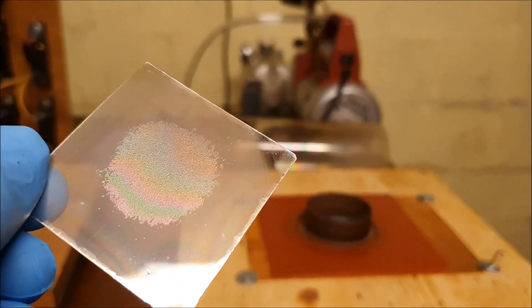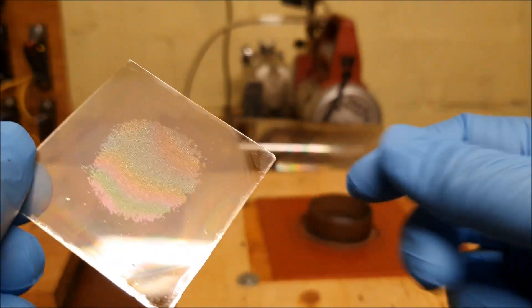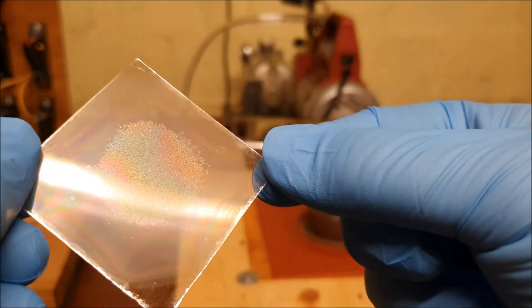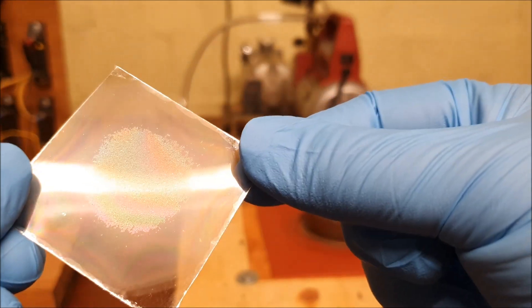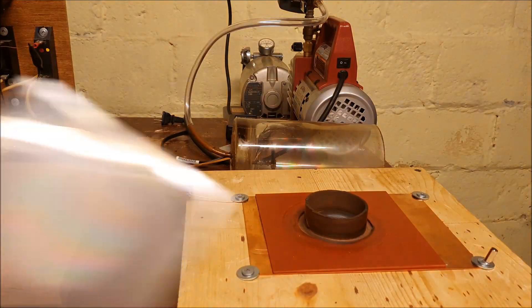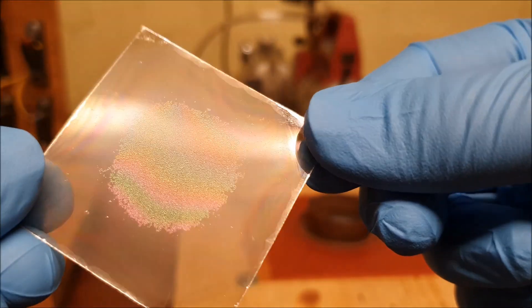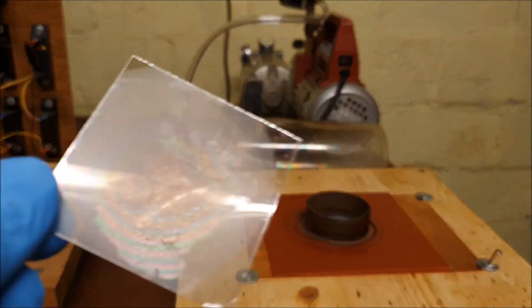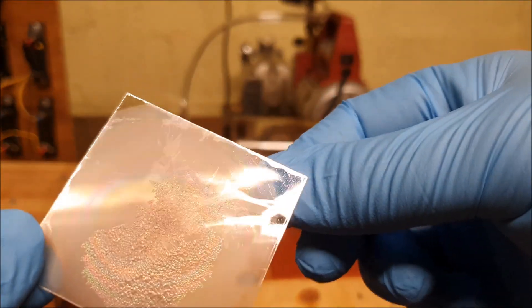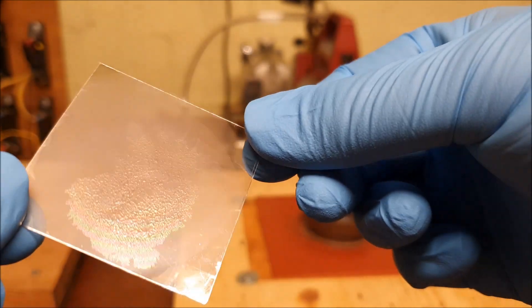One thing worth noting: after post-sputtering I'm seeing some interesting texturing that appears on the mica. It also occurred on the one-hour sample — possibly some blistering of different layers in the mica.